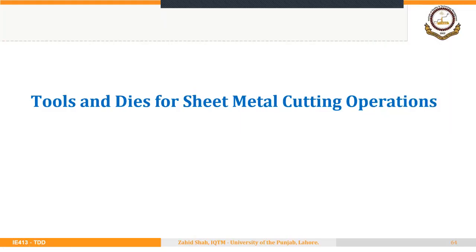Welcome back. In the last segment of lecture 3-2, we are going to discuss tools and dies for sheet metal cutting operations.